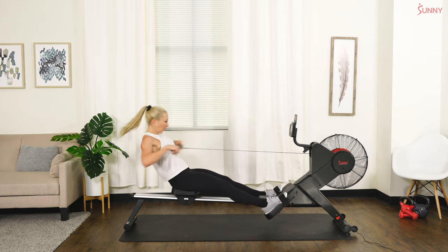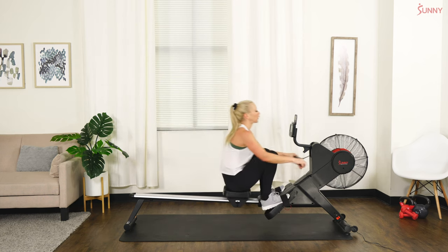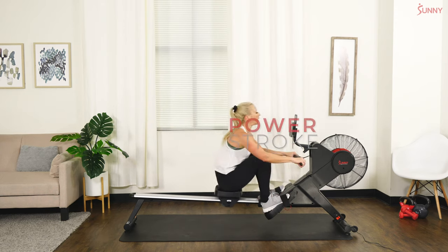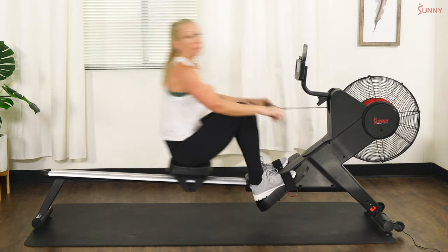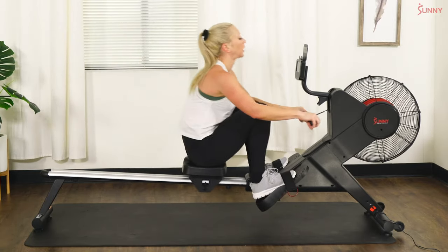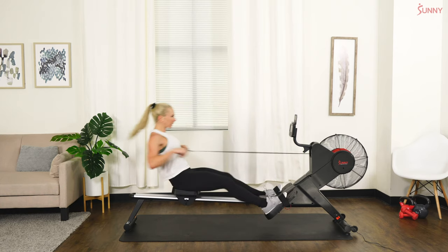Here we go — 20 seconds, hard and fast, open it up! First 20 seconds — in three, and two, and one, let's go! Come on — push it, push it! Should be about 500 strokes now — let's go. Recover in three, and two, and one — 20 seconds to recover. Don't recover too much — light push pace.